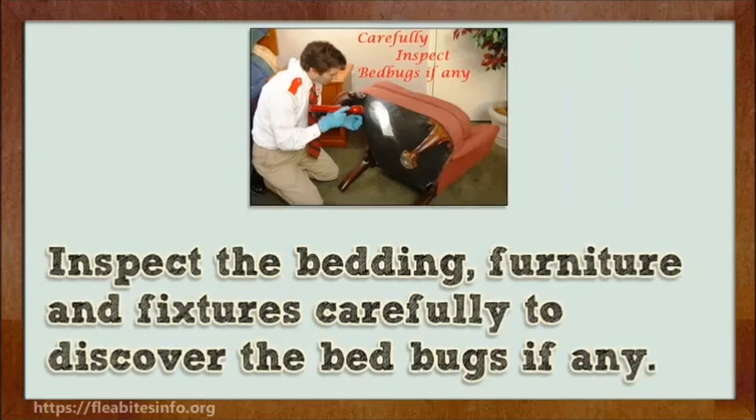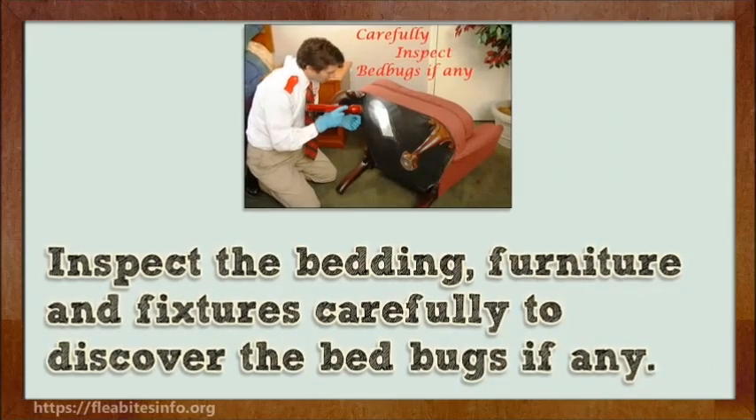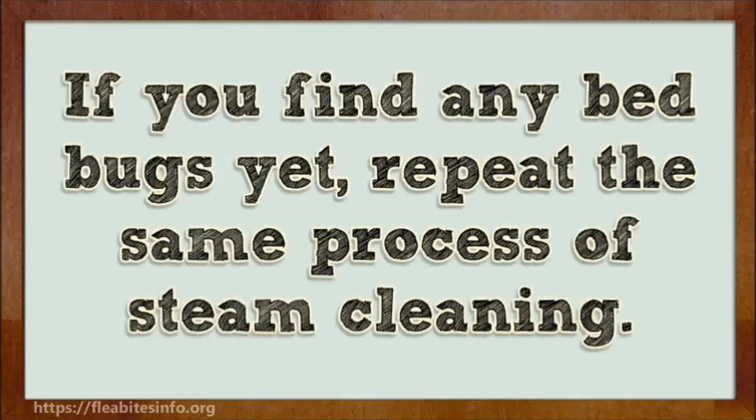Inspect the bedding, furniture, and fixtures carefully to discover any remaining bed bugs. If you find any bed bugs, repeat the same process of steam cleaning.